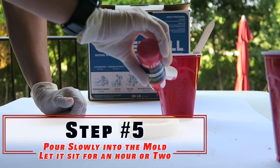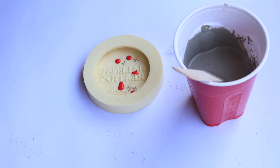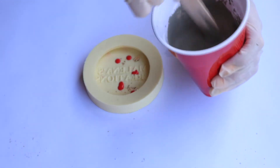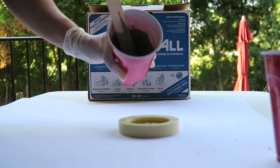Step five: pour this slowly into the mold. We don't want to move the flakes around or push all the paint into one corner. So add a little bit of red paint — or whatever paint you want — then pour the concrete in really slow.